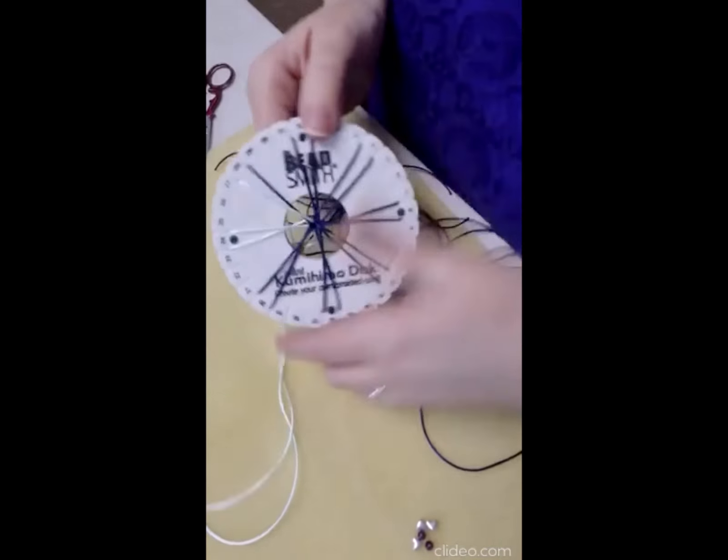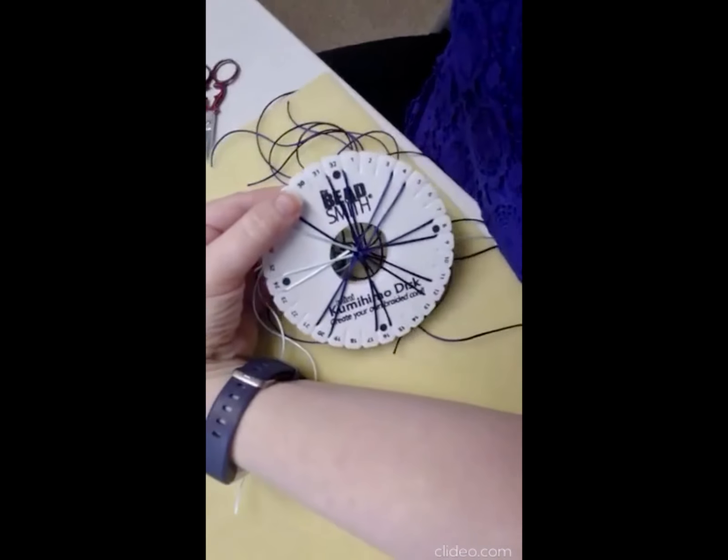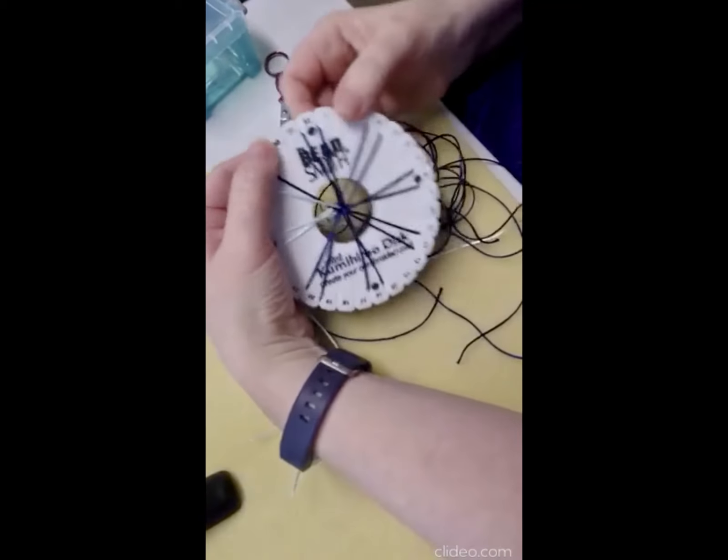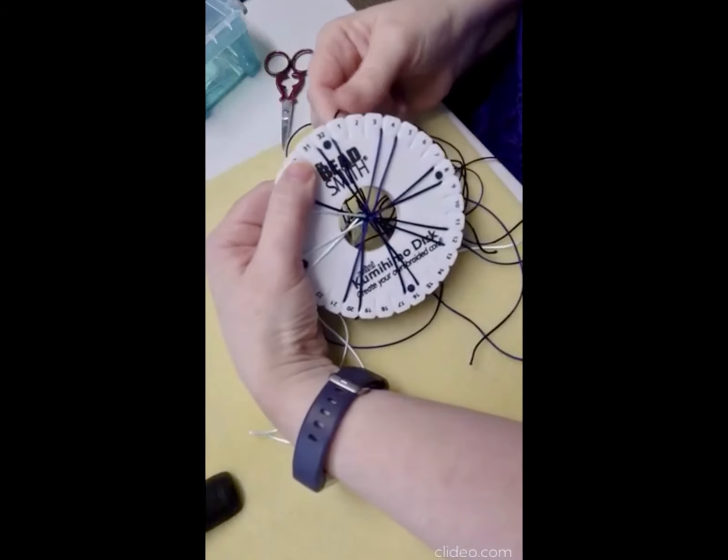So you've got one, two, three, four, five, six, seven, eight, nine, ten, eleven, twelve, thirteen, fourteen, fifteen, sixteen strands. Now I'm going to try and do it this way so that you can see what I'm doing — this is the same way as we did last time.